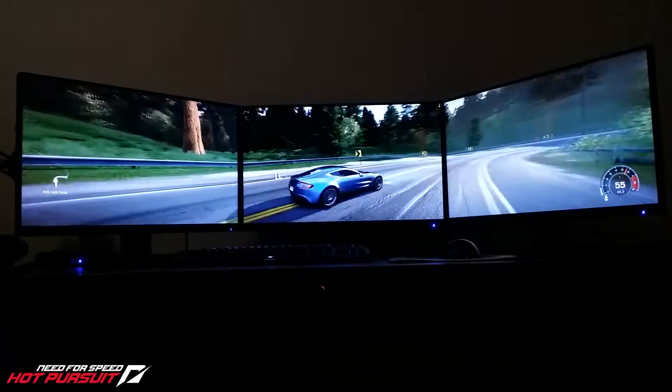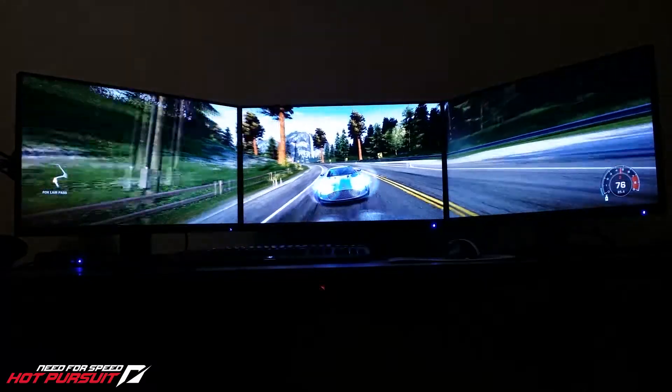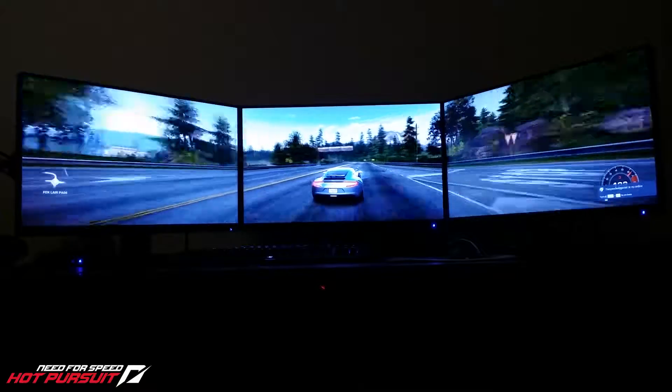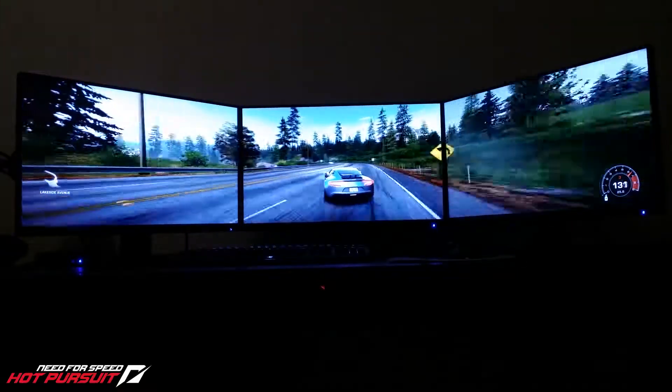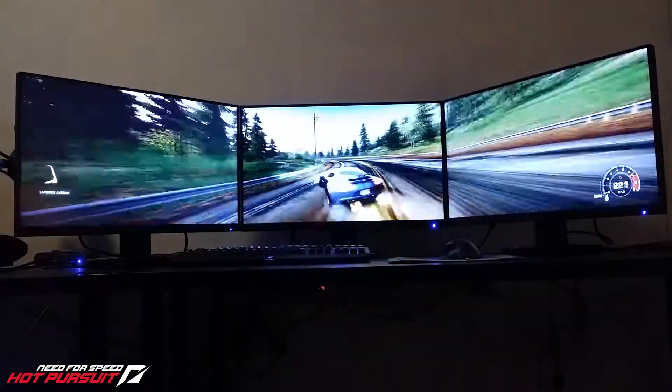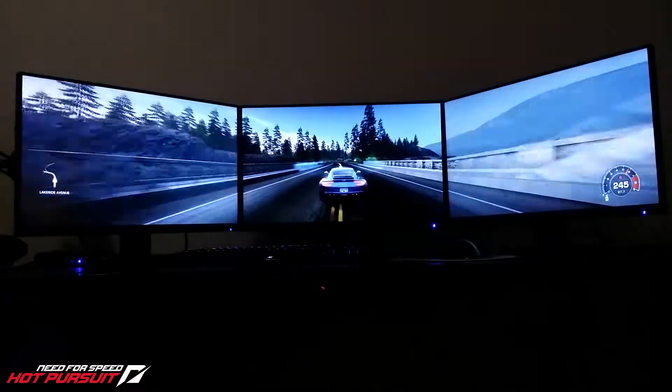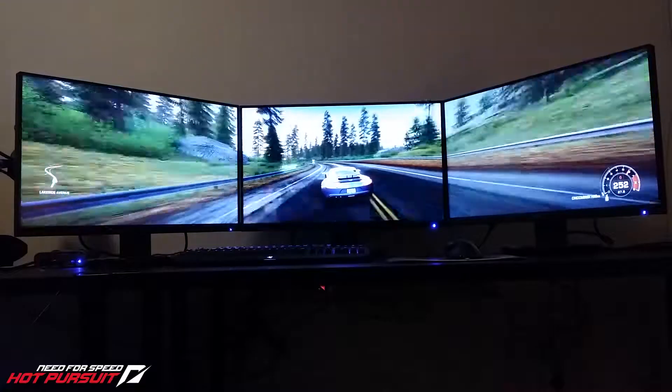The graphics card I have is a GTX 970, so I'm not going to be able to run all of the latest games with this configuration. But older games like Need for Speed Hot Pursuit 2010 will run no problem — it runs at 60fps with this configuration, no problem.